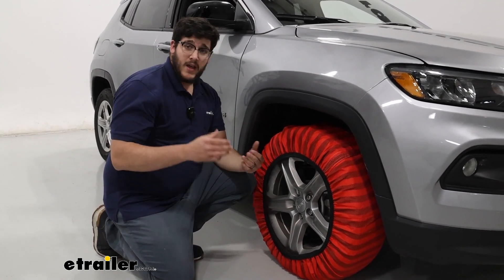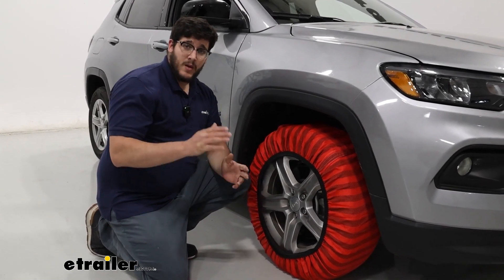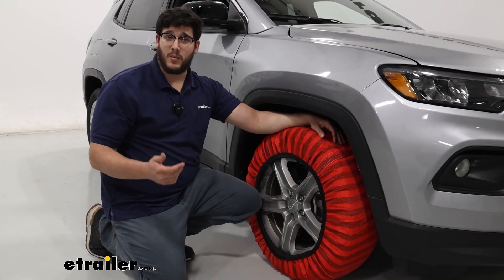Nothing's looking out of whack, and if it's looking pretty good, then you can take it on the drive. That was just a look at the snow socks on our 2024 Jeep Compass. Thanks for watching.